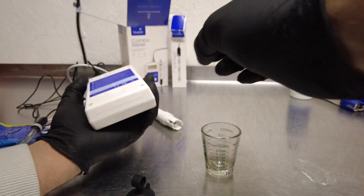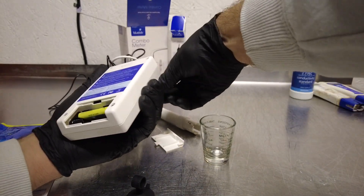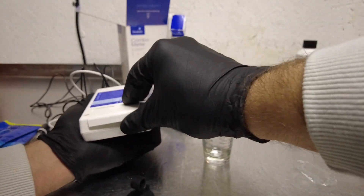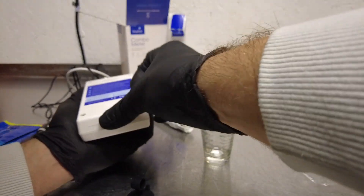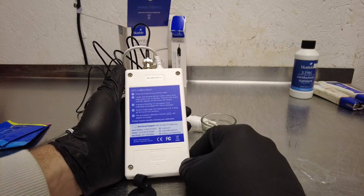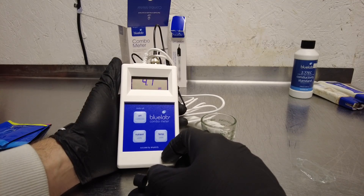We're going to go ahead and calibrate the pH probe so that we know we can use it in our res. I need to install the batteries first — let's pop this open. Thankfully it doesn't require screws. Looking at the back, it actually has your instructions printed right on there — technical support number and everything. pH calibration: press any button to turn on the meter.